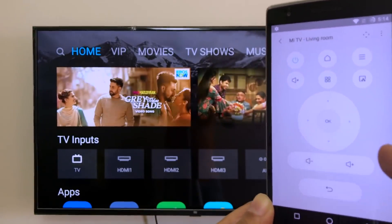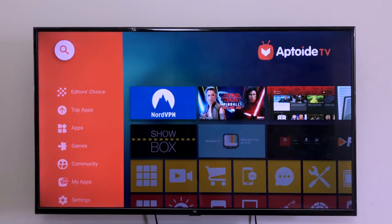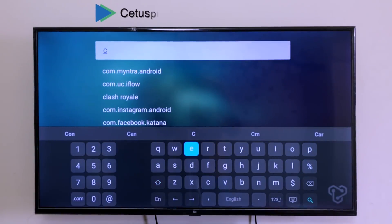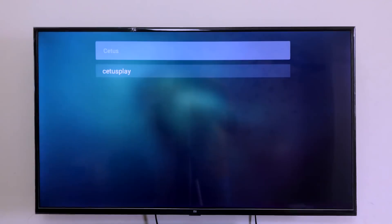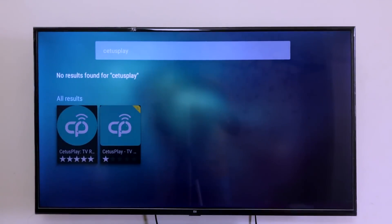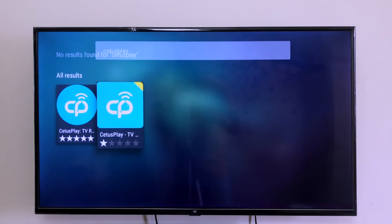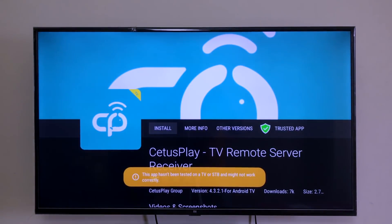If the first app doesn't work, here's a second app that will definitely work. On your TV, go to the app store and search 'C E T U S' — you'll see 'Situs Play'. Click on it and make sure you select the second one which says 'TV Remote Server Receiver' and install that.